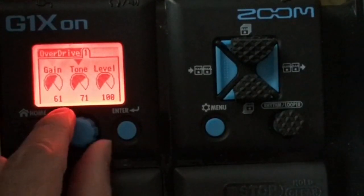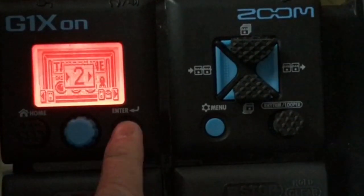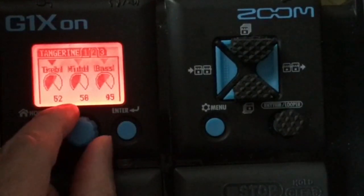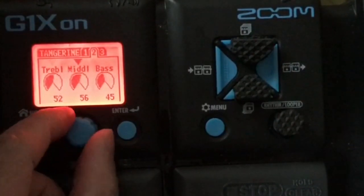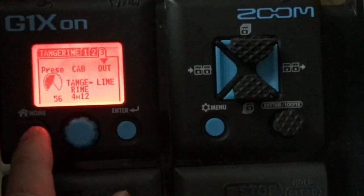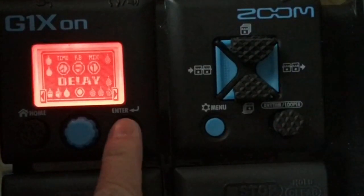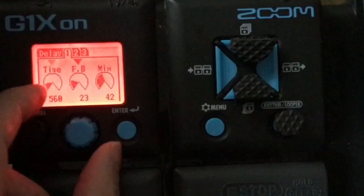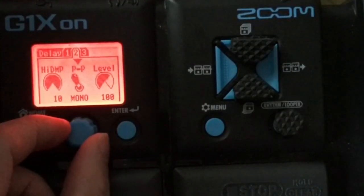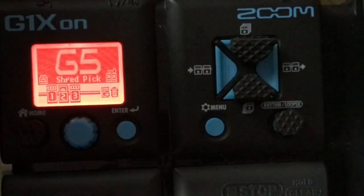Shred pick: Gain 61, Tone 71, Level 100. Next to that, Tangerine — that's the amp, instead of the MS drive. Tangerine: Gain 62, Tube 50, Level 99, Treble 52, Mid 56, Bass 45, Presence 56, Cab 4x12, Output line. And the last is delay — that's why it's a lot nicer because of the delay. Time 560, Feedback 23, Mix 42, High Damper 10, Ping Pong PP Mono, Level 100, Tail Off. That's it. Okay guys, see you later!